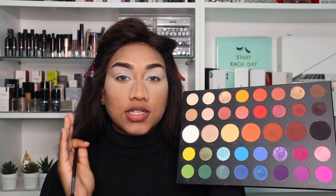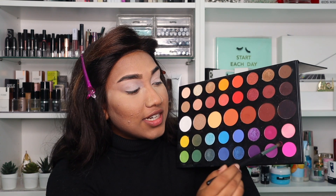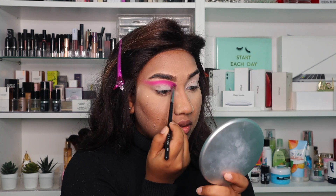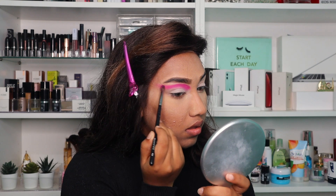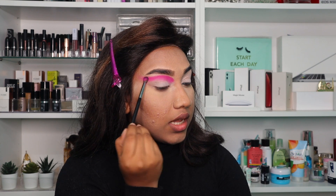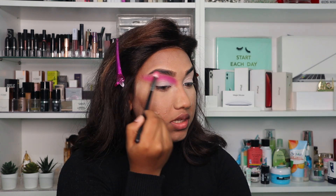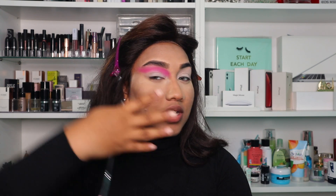First thing I'm going to do, I'm going to be packing on eyeshadow to my lid with the shade Skip. I'm going to be adding the eyeshadow on my lid just like this. Okay, so I just packed this eyeshadow right here. Now I'm going to be taking my fluffy brush and just blend this eyeshadow in a circular motion — gently, not too much rub — just blend it outwards at the end to fade it up.